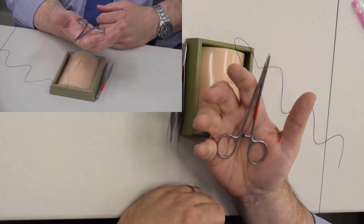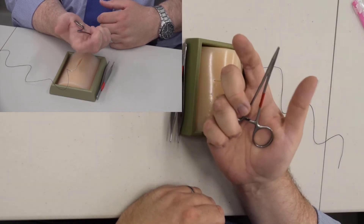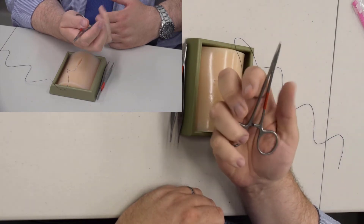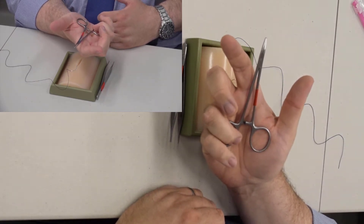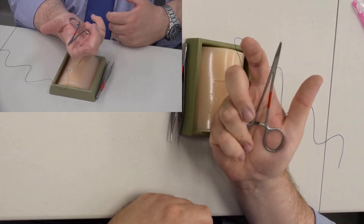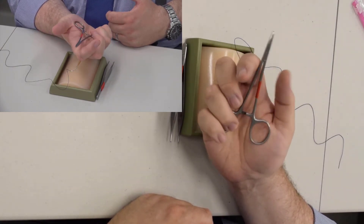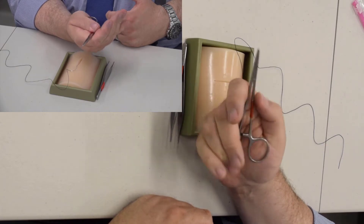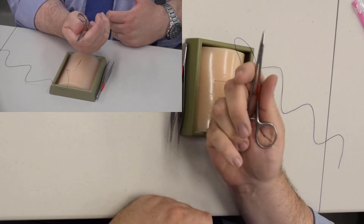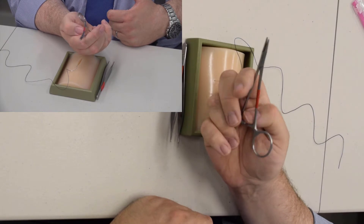Don't put your fingers in the holes. Learn to palm the needle driver and learn to open it the way I just did. I use my fourth finger, push down, and it opens on my thenar eminence on the thumb side. Learn to do this — you're going to have to carry a needle holder in your pocket all day and just open and close it.